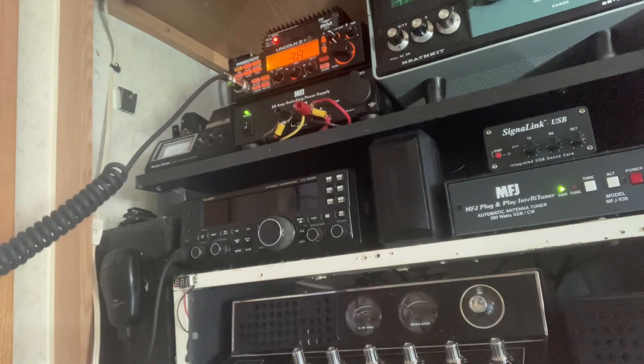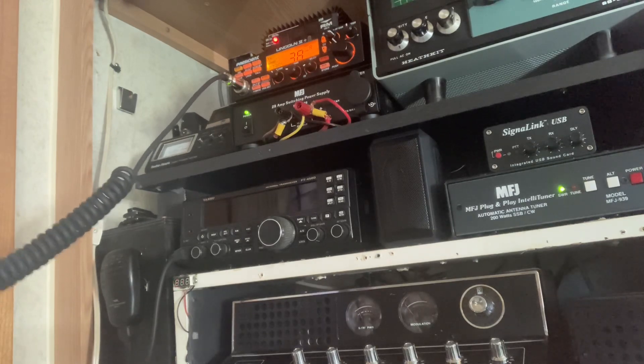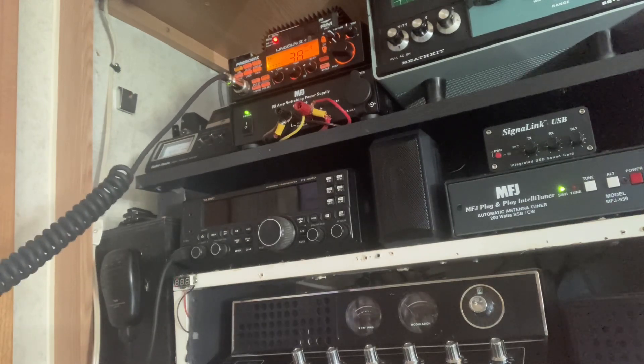CQ, CQ, CQ. Romeo Golf 896. Romeo Golf 896, Kansas. Standing by.